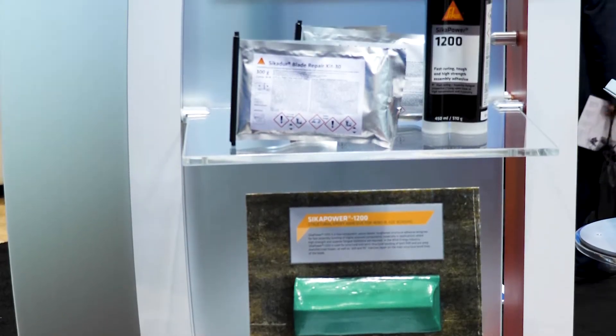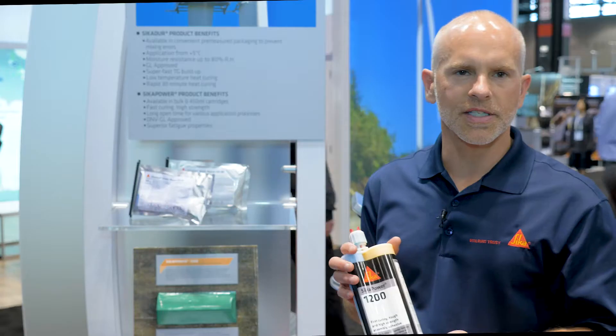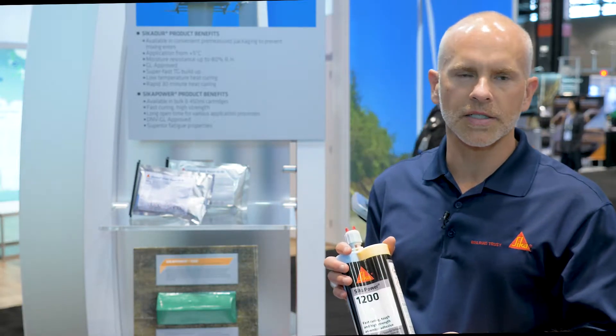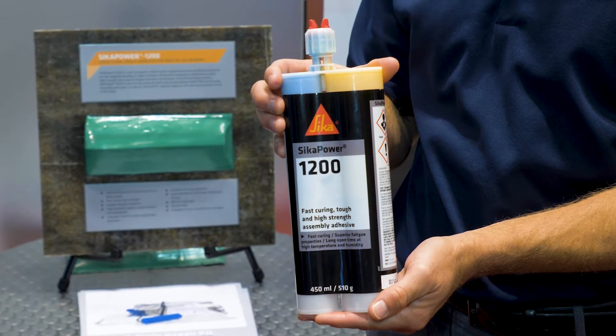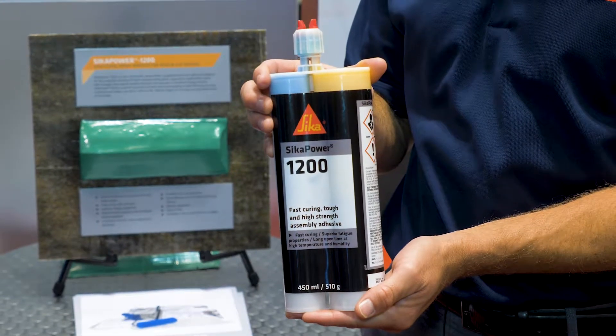We've also introduced a new bonding paste for repair — the Sika Power 1200 bonding paste. It's a structural bonding paste that is a toughened epoxy and cures very fast with a heater blanket.